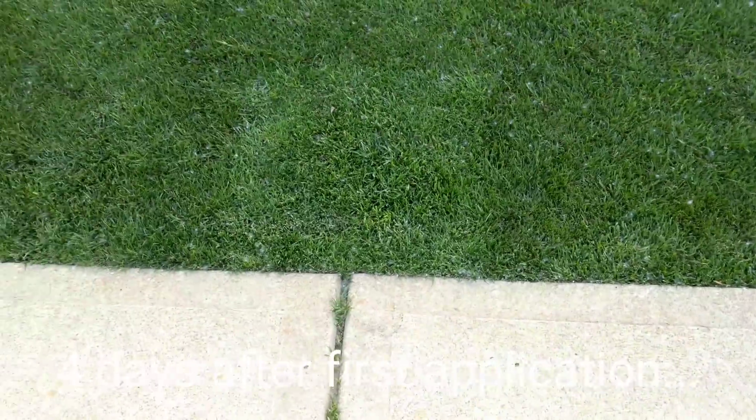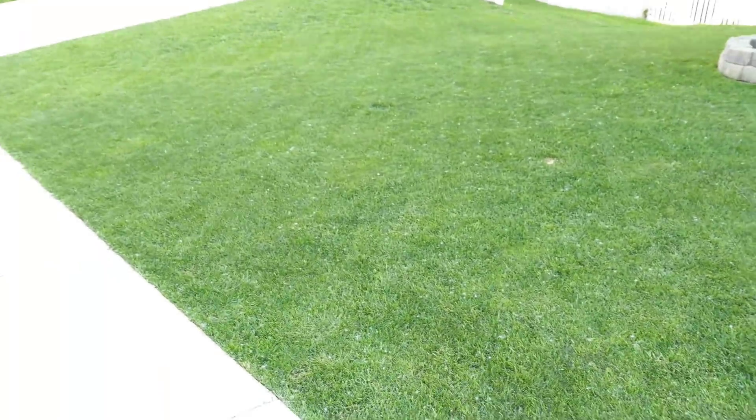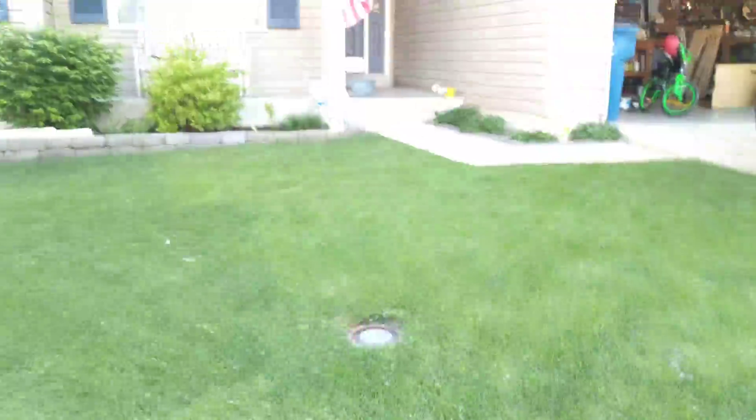Over here there's a pretty big difference. This is a crazy blend of everything, including Mazama and Bewitched — I just kind of throw out all my extra seed in this area. And up here — can you see it? Right there.